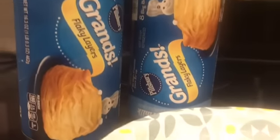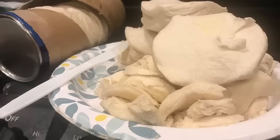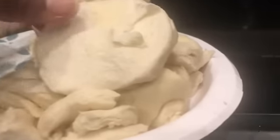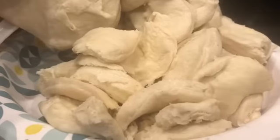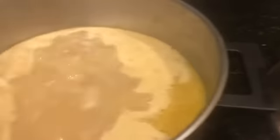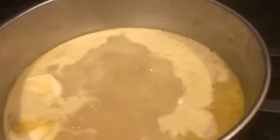You have to use the Grands or any large container of buttermilk biscuits — not plain biscuits. Most people will take a pizza cutter and cut them into fours; I actually just broke them into fours, thinned them out a little bit. You can see from the sides how they look. Then I start breaking them into four pieces.